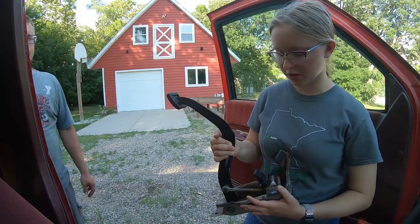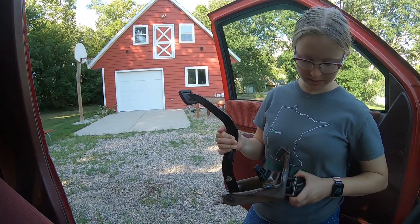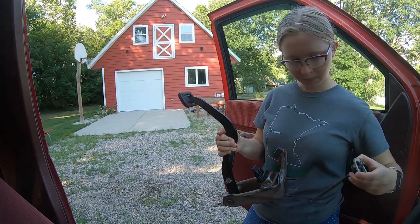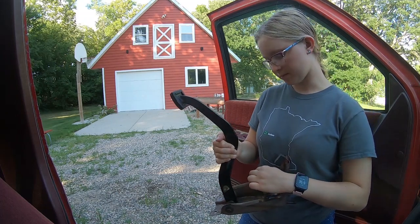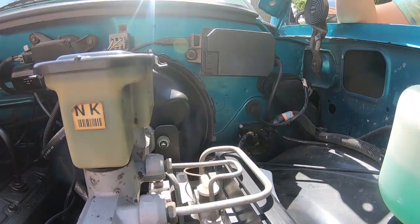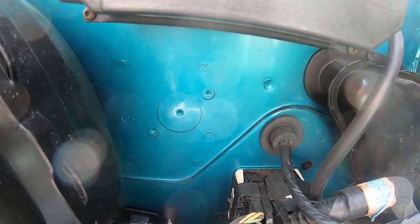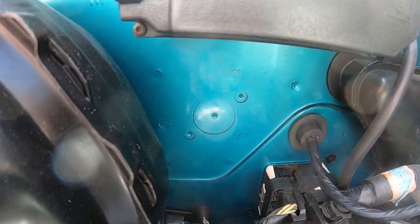In order to get your clutch pedal out you will need to remove this little bracket. There's also a little switch that shows if the clutch is fully engaged, and there's another one on the truck that we need to take out. In order to attach the clutch master cylinder to the clutch pedal we need to drill holes in the firewall — they are pre-marked for us and all ready to go.